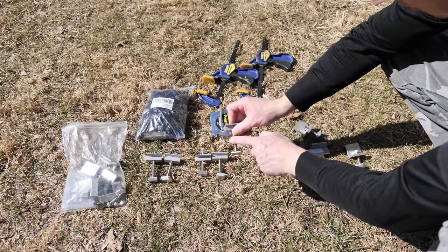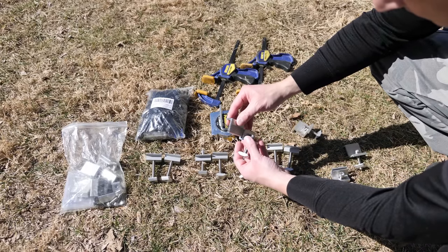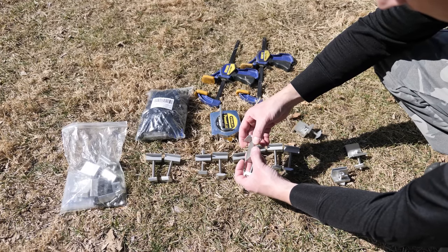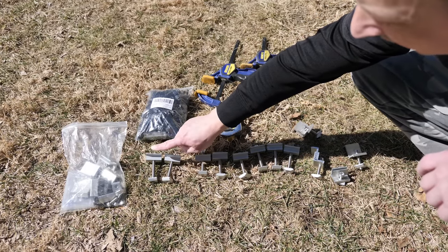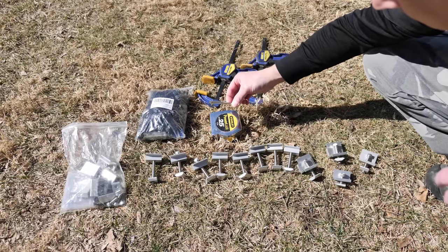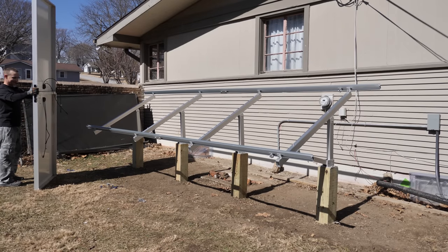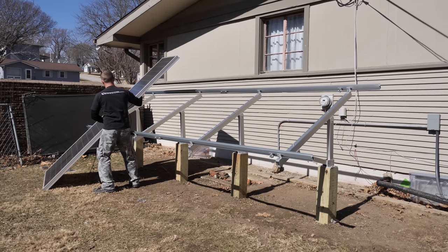I almost forgot — I did order some longer stainless steel bolts for the center clamps. A buddy of mine let me borrow some adjustable end clamps, so we're going to give these a try. The size of these panels are just really, really thick, so if I can't get these to work I'll have to come up with something different. I also had to get two more center clamps because the kit only comes with enough for four panels. I got my six millimeter Allen wrench. The panels are 52 inches, so 104 inches long stacked.